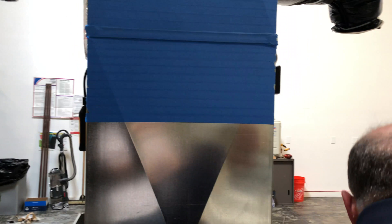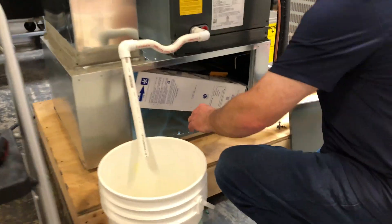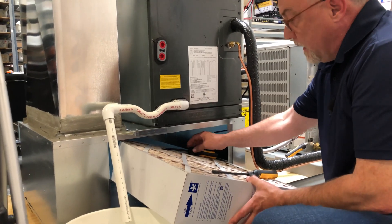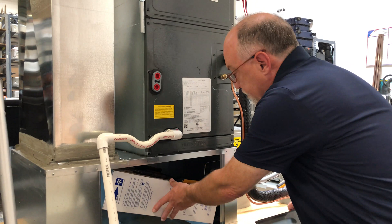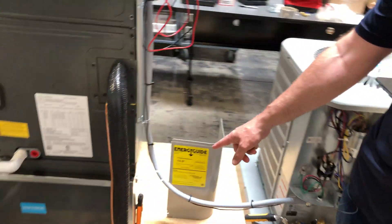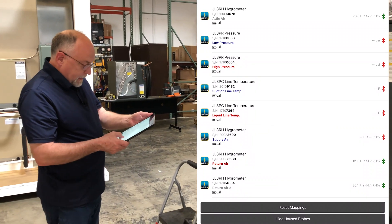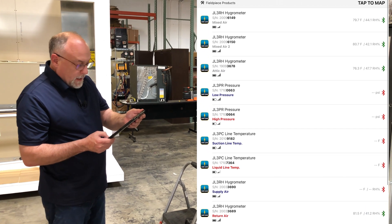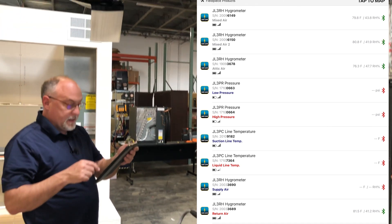I've got two return air sensors shown here. Down in the filter rack, I put in two mixed air sensors — I'm just sensing air temperature on the left and right-hand side of the filter to get a nice, even mixed air temperature. And then I also have a static pressure probe — a Testo probe in the bottom — measuring static pressure in the return. In the application, looking at those two return air probes, one's at 81.5 degrees and one's at 40% relative humidity, and the other is 80.2 and 44%. The two mixed air sensors are at 79 and 44, and 80 and 42. Our attic air probe is at 76.3 degrees.